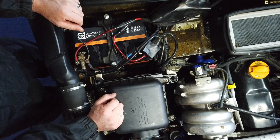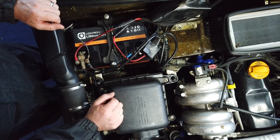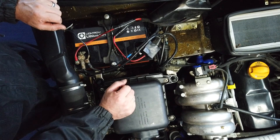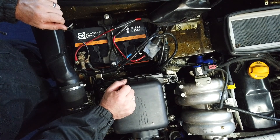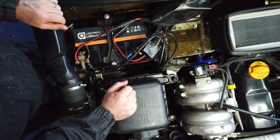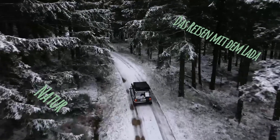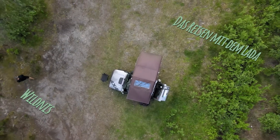Das war jetzt der Einbau der Batterie – oder besser gesagt der Wechsel von einer ganz normalen AGM-Verbraucherbatterie auf eine Liontron-Lithium-Batterie, 80 Amperestunden. Ich lasse mich mal überraschen und halte euch auf jeden Fall auf dem Laufenden. Wird bestimmt eine geile Sache. Lasst einen Daumen hoch, wenn euch das Video gefallen hat. Wenn ihr Fragen habt, schreibt es unten in die Kommentarliste. Bis zum nächsten Mal – bis denne, tschüss!